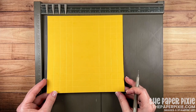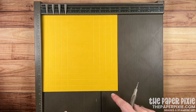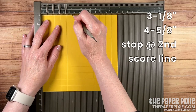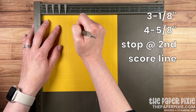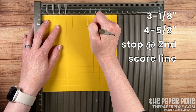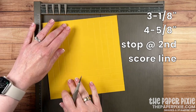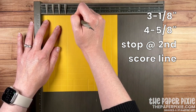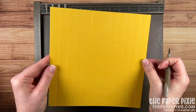Now because this is square, the next two score lines — it doesn't matter which side you do them on — we're going to do them on opposite sides. We're going to score at 3⅛ down to the second horizontal score line, and 4⅝, again stopping at that second horizontal score line. Then rotate it 180 degrees and repeat those two score lines. And that's how our cardstock is going to look.